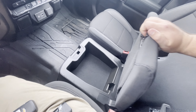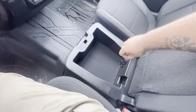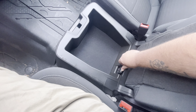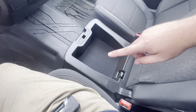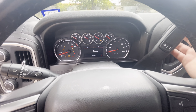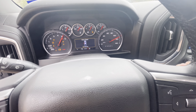It turns out there is a compartment underneath — when you open the center console it exposes a middle seat area — and this little pocket in there is the transmitter pocket. Once you place your key there, the truck starts right up.